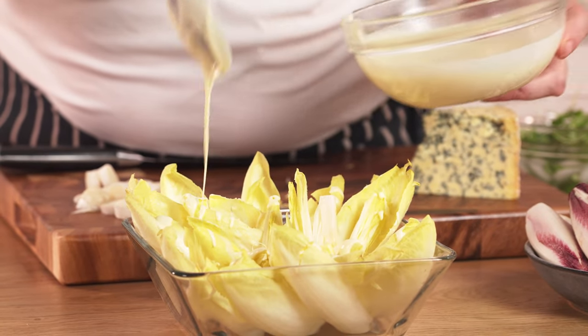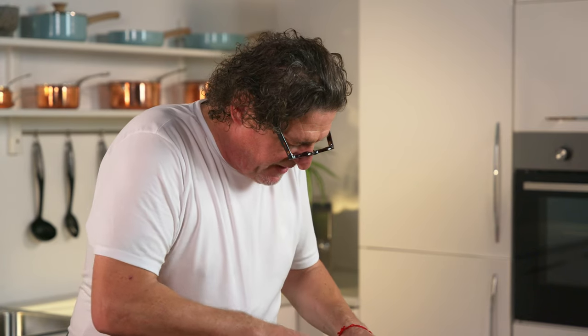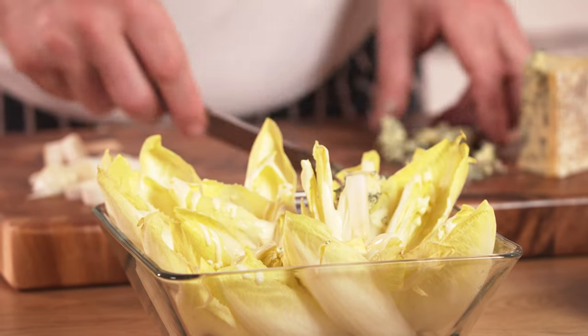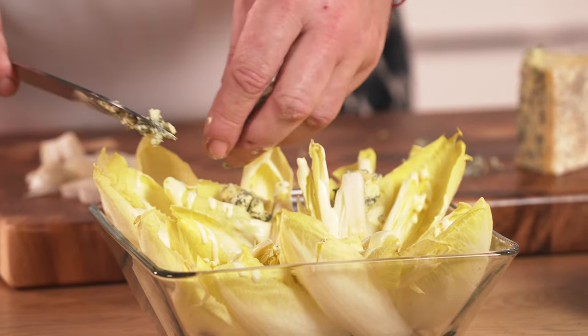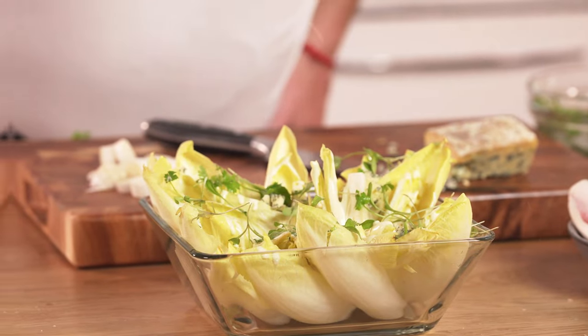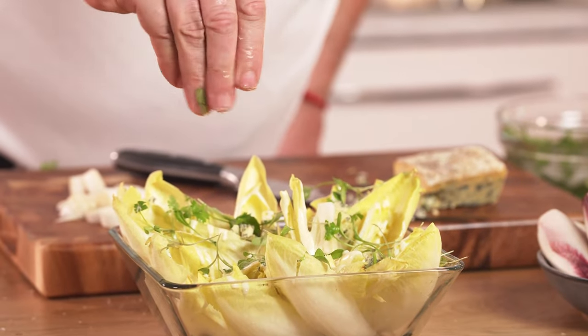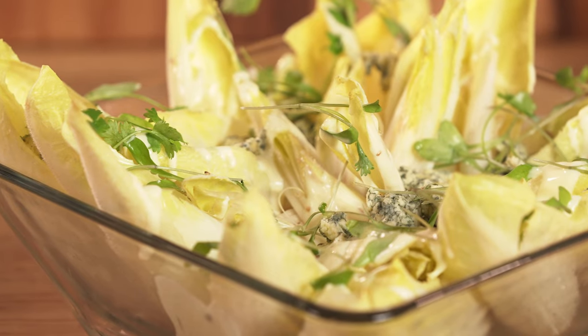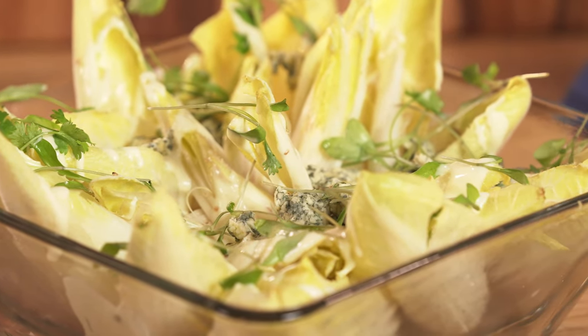It works so well with chicory. Just take our Stilton — Stilton and salad cream just works so beautifully well — and then a little parsley, a little crystal salt, a little grind of pepper, and there we have it. The most simple of salads, truly delicious: chicory, homemade salad cream with a generous amount of Stilton. It is so deliciously simple.